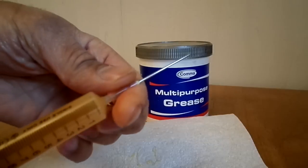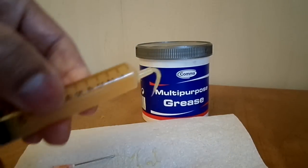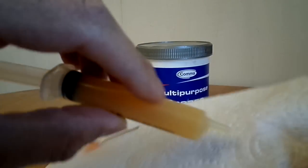And I can also take the actual needle off. And as you see there, the quantity that comes out is much more.